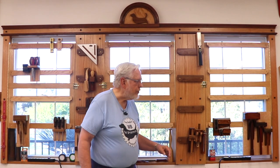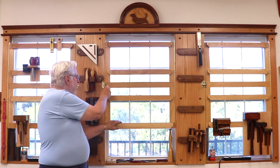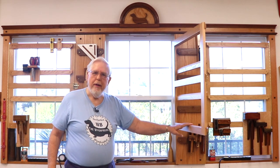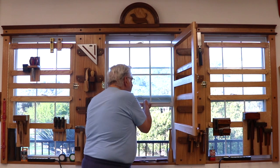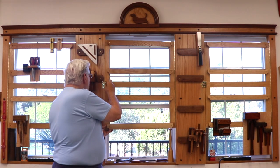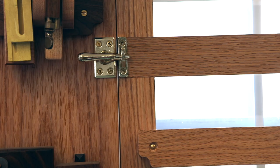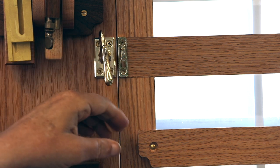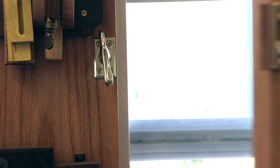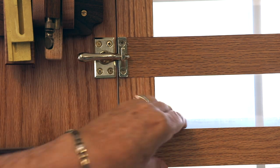All three of these tool racks are hinged. I'll use the one in the middle as an example — I have a latch here that I can open. I can open the rack and open the window. Then I can close up the rack and reattach the latch. The latches I use are called sash latches — they pivot on the center point. I can open it, close it, and pivot it back down, and it latches very securely.